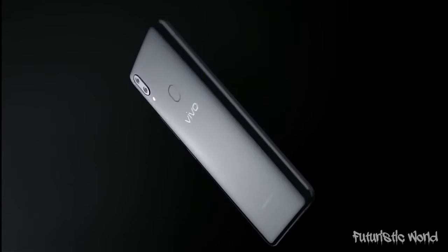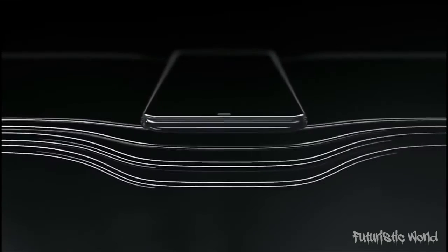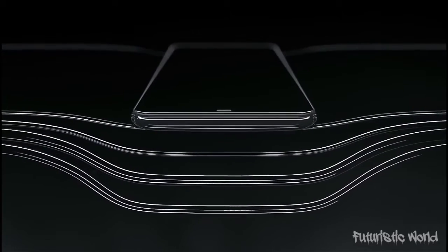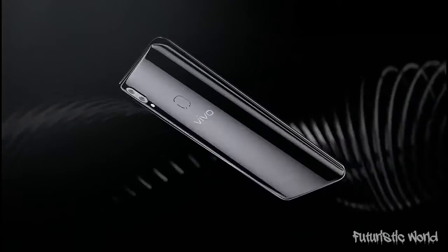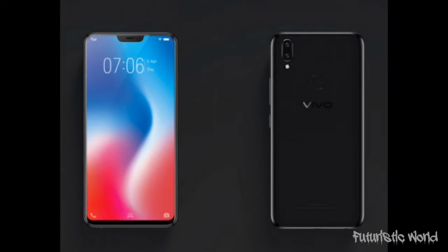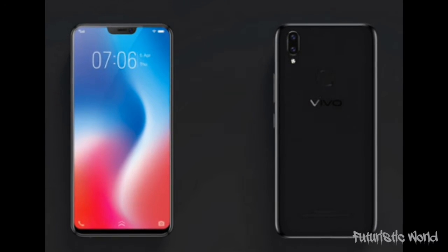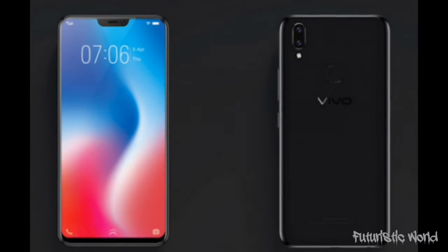The front panel is completely dominated by the screen, which is claimed to have a screen-to-body ratio of 90%, meaning you will have more screen for your videos. The rear has a dual camera at the top left corner in an iPhone X-like vertical setup. The Vivo branding at the back is prominent alongside the fingerprint scanner. The Vivo V9 comes with rounded corners, which means you won't have any problem using the phone with just one hand.